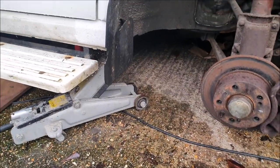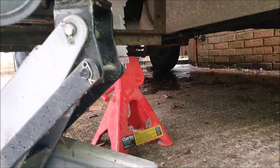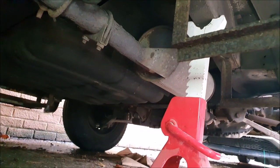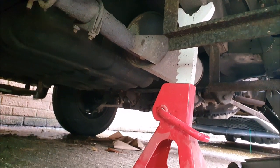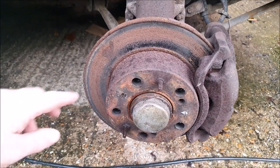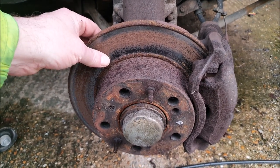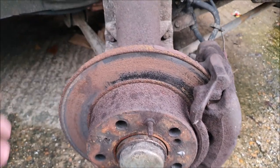You can see we have the van partially supported on the jack, but we're not relying on the jack — we've got an axle stand under there as well. You want to make sure you've got the axle stand on something pretty substantial; here we've got it on one of the main chassis rails so that should be nice and solid. We've also got the handbrake on and the back wheels chocked for a bit of extra safety.